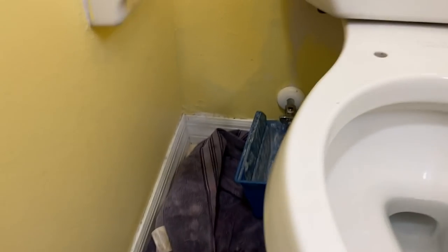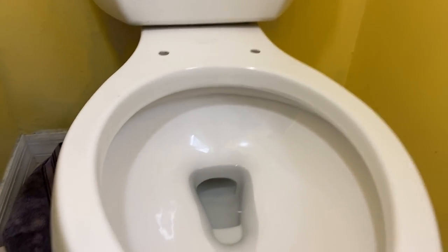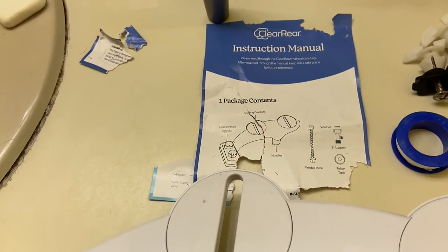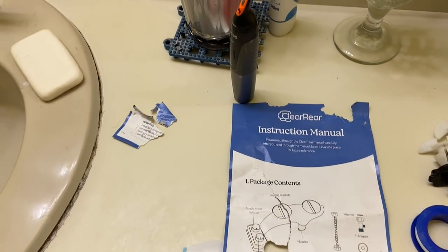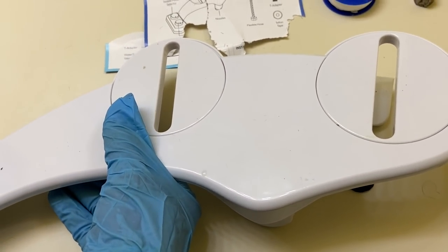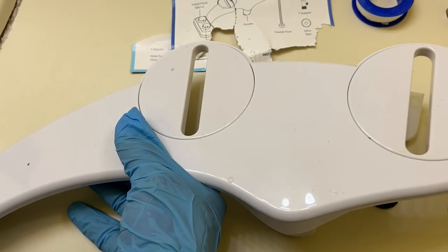The parts have been taken off — I've taken them back off to redo this. Let's take a look at the attachment we're going to be putting in: the Clear Rear bidet attachment to go into your toilet. The first thing we're going to do is bring it over to the toilet and mount it to the bowl.